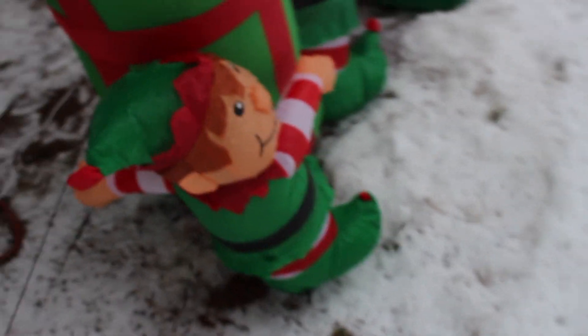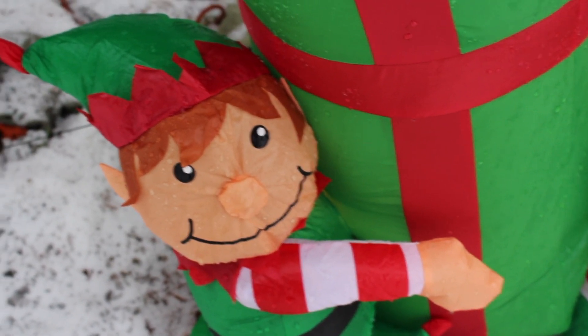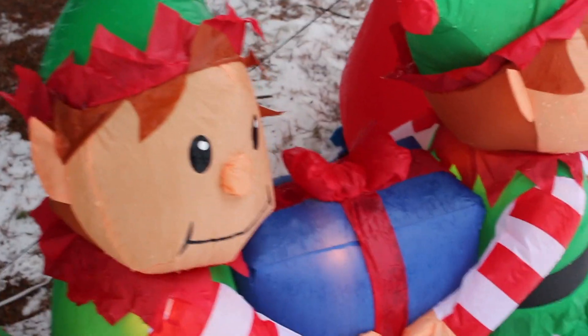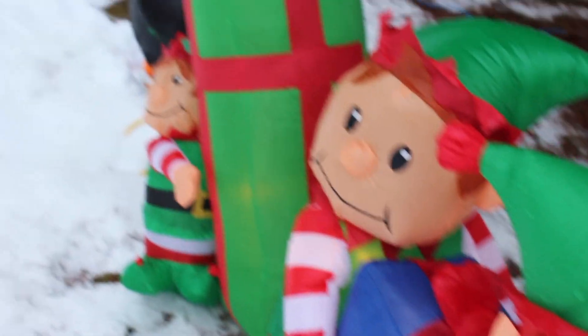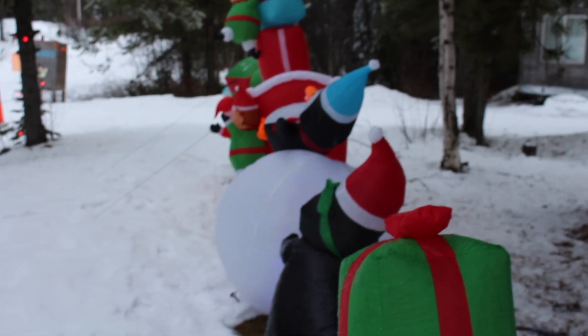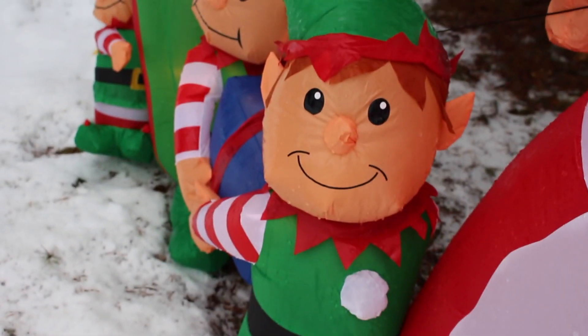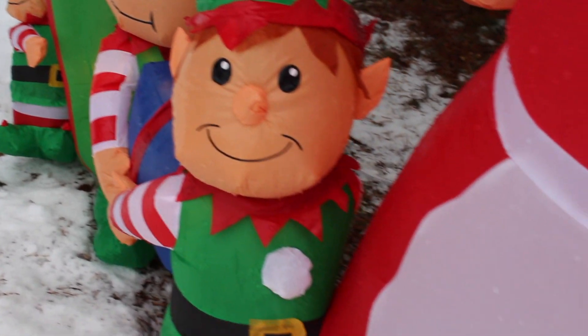And here are some elves. The elf is wearing a green hat with a red trim, a red and white shirt. And here is a present. Here is another elf. And one more elf makes three elves! And here is Mrs. Claus — Mrs. Santa Claus. Thanks for watching Cotton Candy Corner. See you in my next video. Bye.